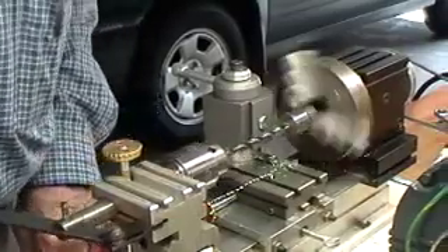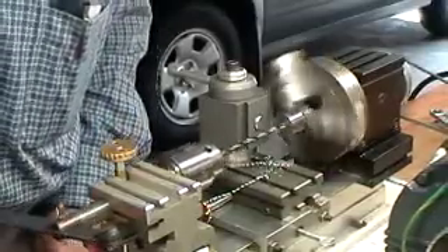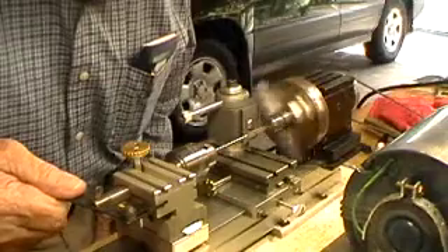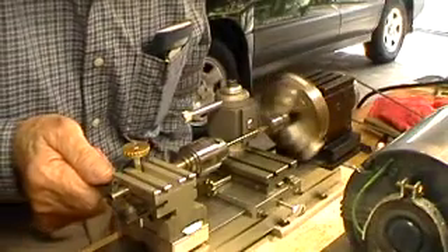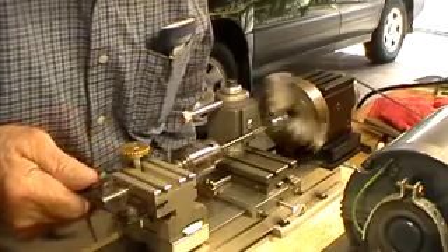You've seen me start the hole; there's no point in seeing me finish it. So I'm switching this off — here we go down to ream the hole to 1865, which is just a little bit undersized so we can press the shaft.